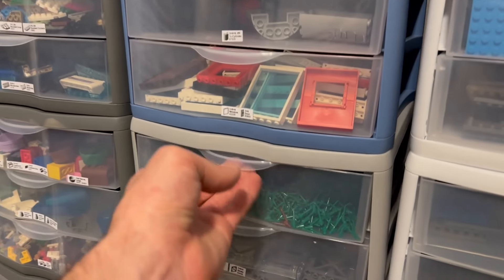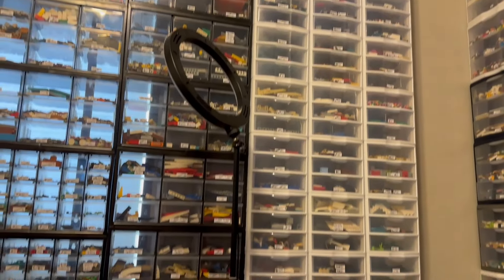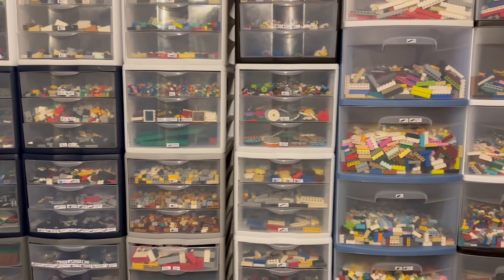That also cleared out a bunch of spaces. This drawer had a pap cup up there — there was a pap cup full of them up there, and then I had another drawer like this filled with them. So getting tons of things more organized.